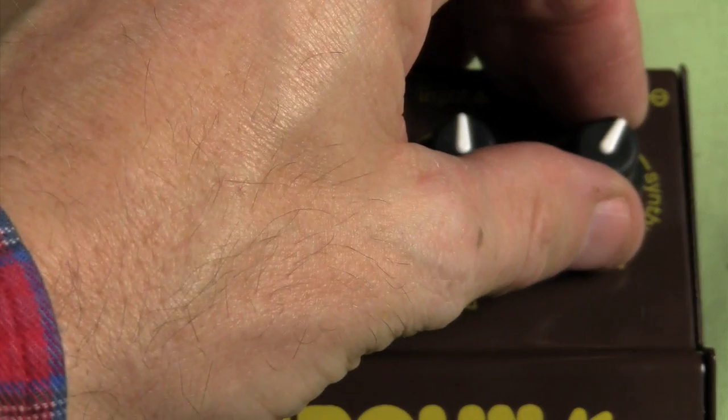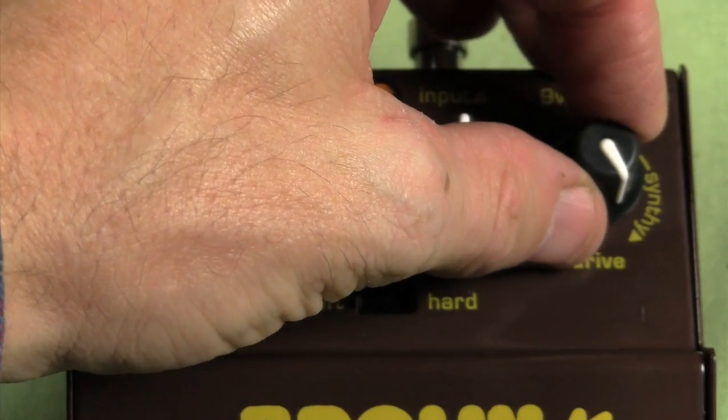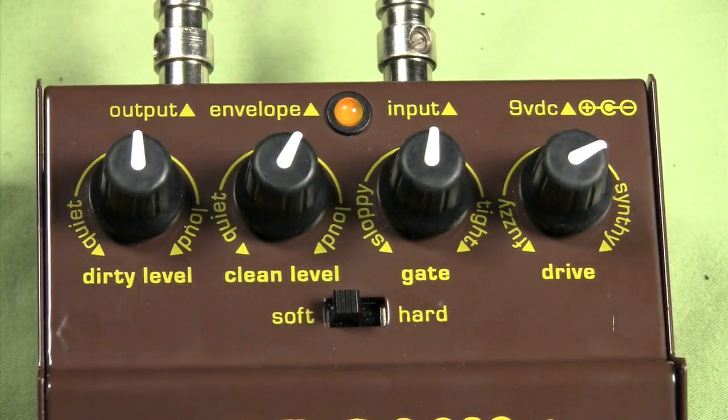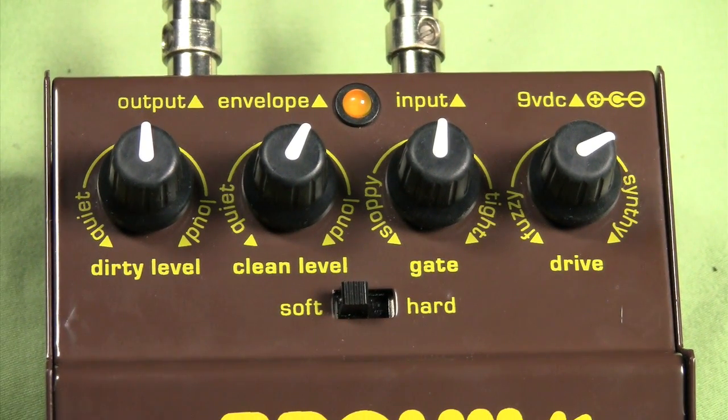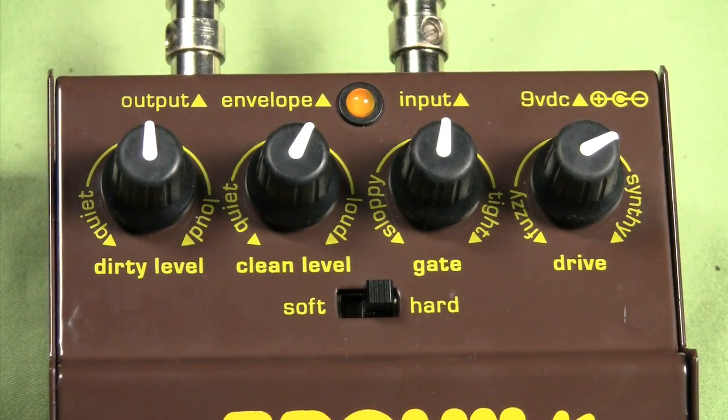All the way up to our synthy — all the way up at the top, it gets pretty sick. Soft mode. I'm going to set the Brown Dog for a subtle, warm, vintage-style fuzz.